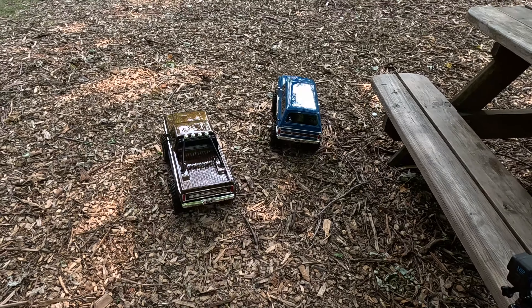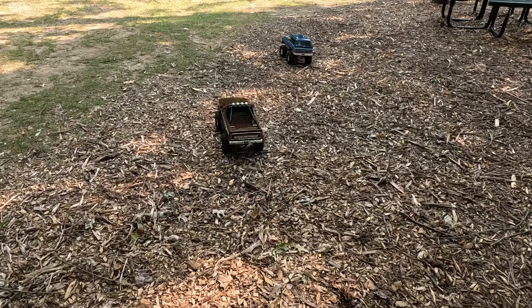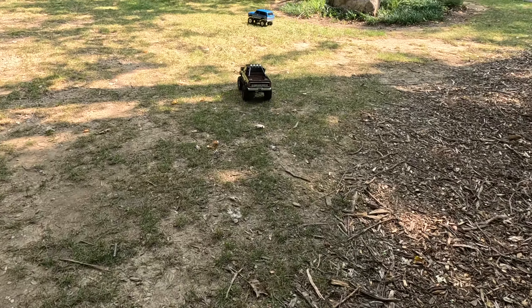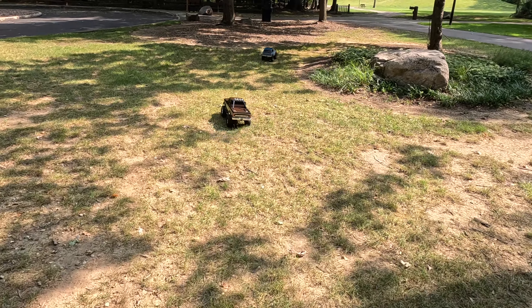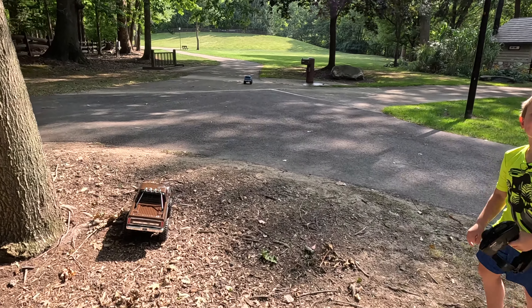It was our first time out with them. Both of these trucks may have been sitting for a while, so there are some flat spots in the tire foam. Hopefully as we drive them, that'll shake itself out. I'm driving the blue Blazer, and I'm driving the brown F-150.